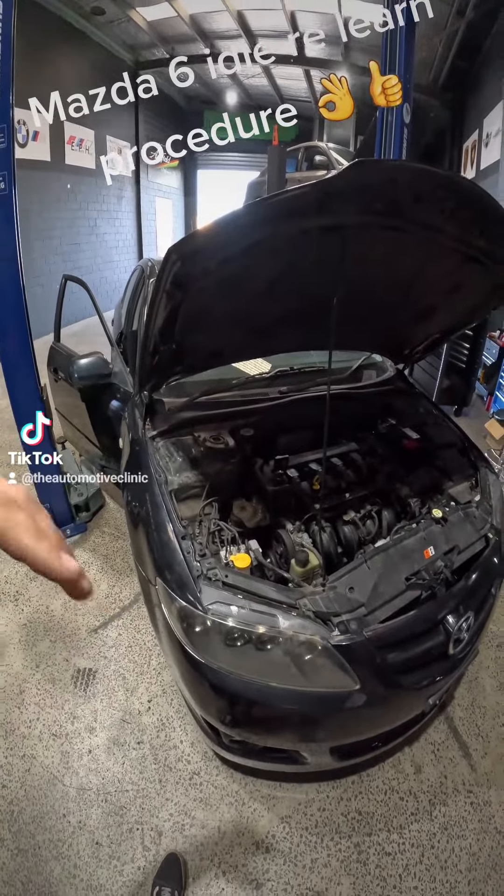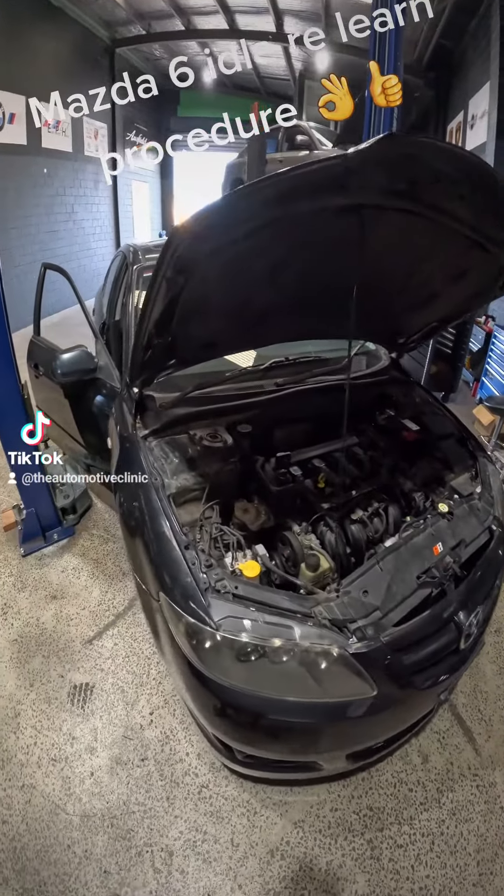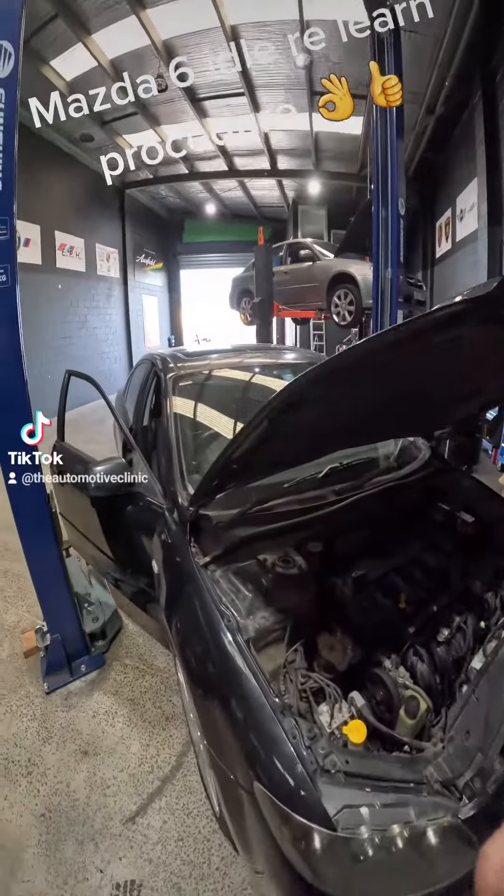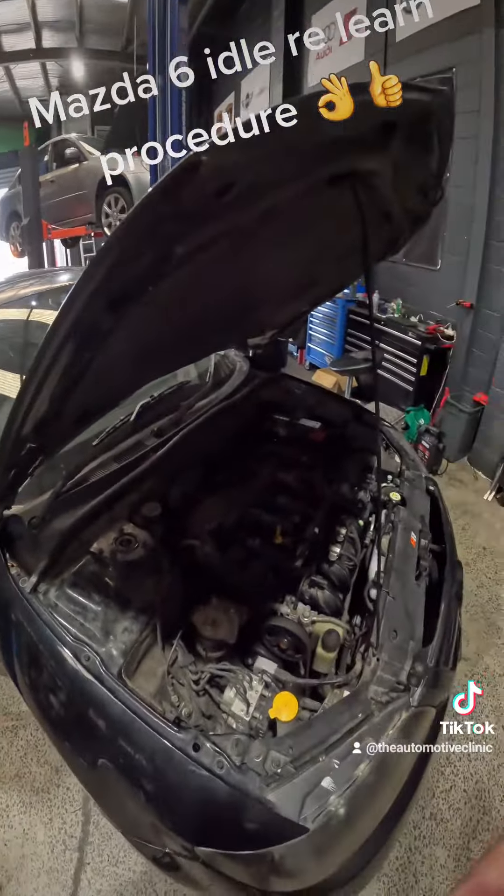After five minutes, we'll put the AC on, load the engine up a little bit more and let it idle for another five minutes. After that, if everything's all smooth, then this one's job done. No scans were needed for the Mazdas — we can do it all manually.